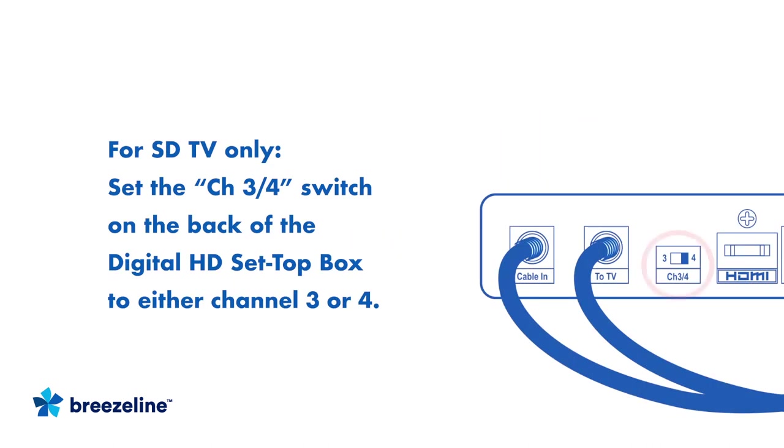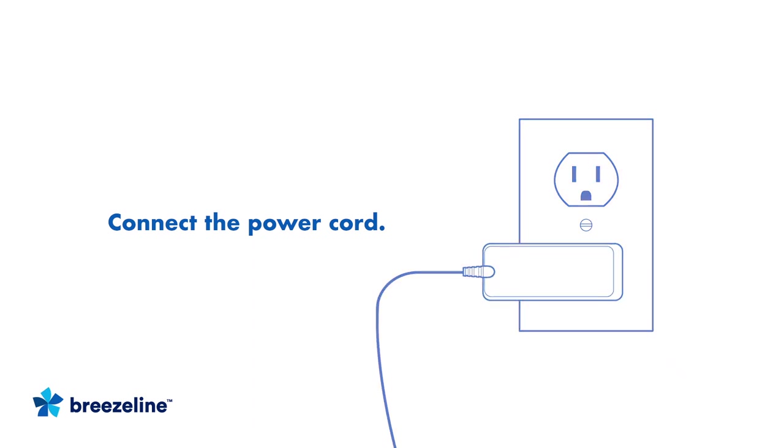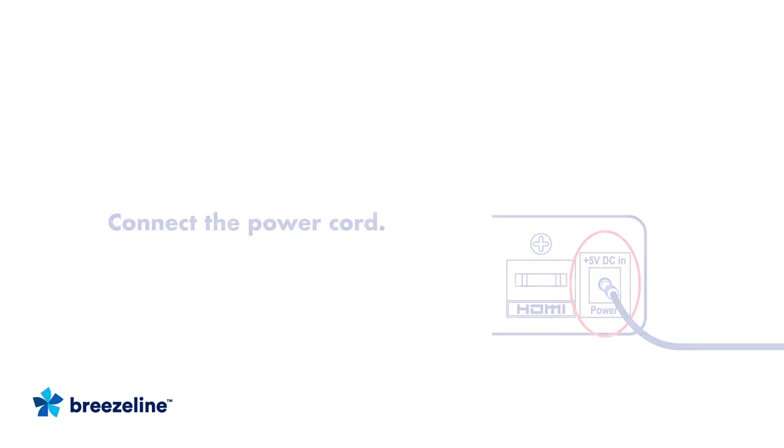Lastly, if you have an SDTV, you need to set the Set Top Box to either Channel 3 or Channel 4. To do this, locate the switch on the back of the box labeled CH3/4. Now plug the power cord into a wall outlet and then connect the other end to the DC 5V In port on the back of the Set Top Box. That completes the setup connections for your new Digital HD Set Top Box for both HD and SD TVs.